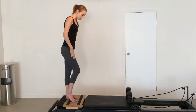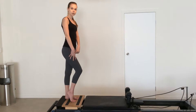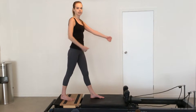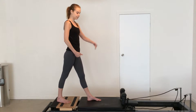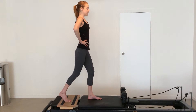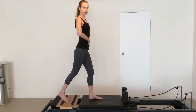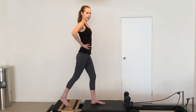Put one foot in between those two lines on the platform and you're up on the toes of that foot — that's going to be your back leg. The front foot comes onto the carriage; it doesn't matter how far you go towards the shoulder rests. From here, get your balance, softening the front knee, shoulders back and down, draw the belly in. This is a really good one for your core as well as your thighs, your butt, and your hamstrings.